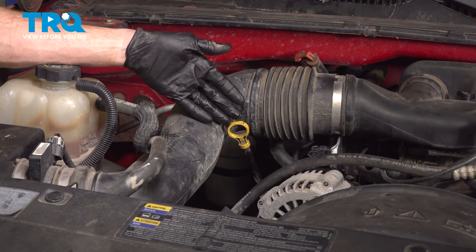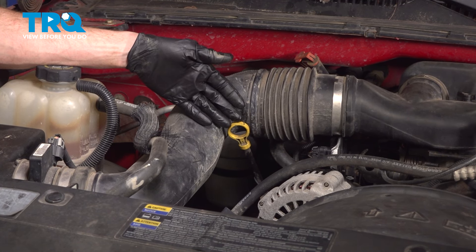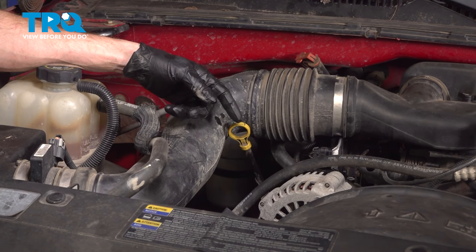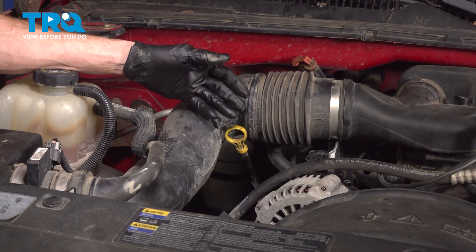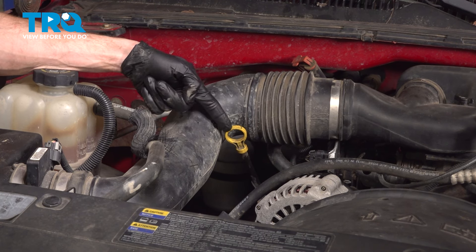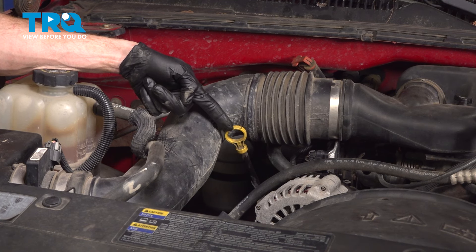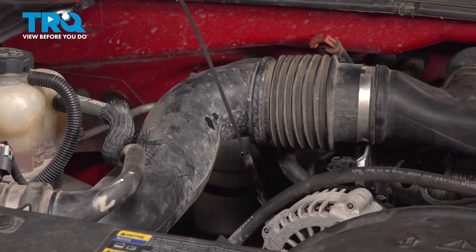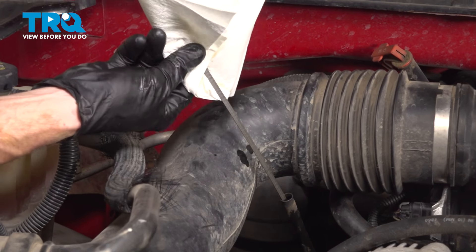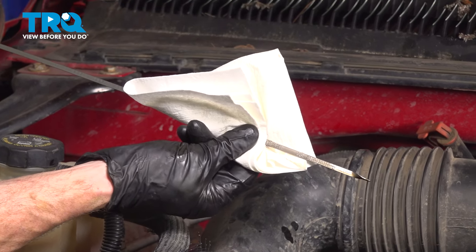Once you've finished adding your four and a half quarts of 5W30 oil, start up the vehicle, let it run for approximately 15 seconds, then turn it off. While on a flat level surface, check the engine oil level by taking hold of the engine oil dipstick, lifting it up and out of place, and giving it a quick wipe.